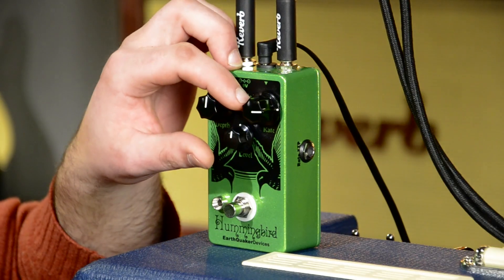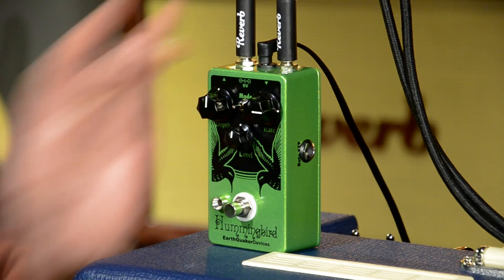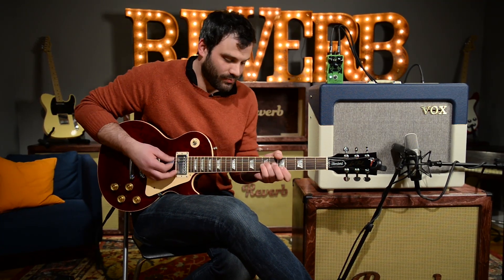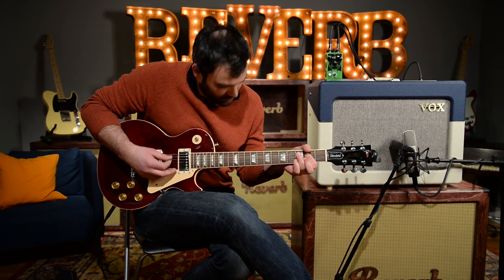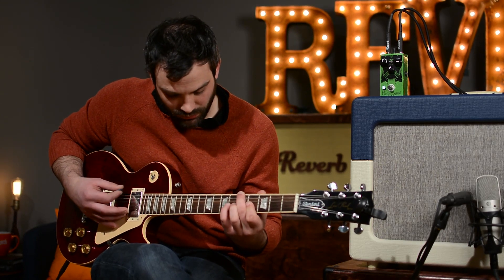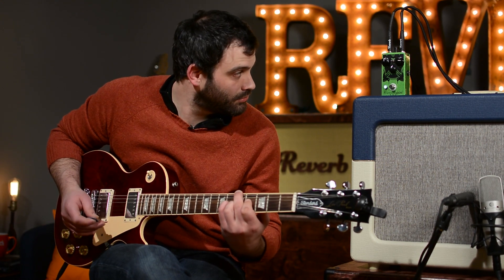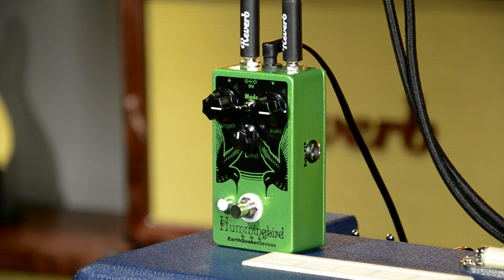We're going to start with the mode selector in the first position — that's the slowest setting. I've got my depth halfway up and the rate somewhere around three o'clock. Got a little reverb happening too. We're going to dial up the depth knob, kind of make the tremolo just a little bit more dynamic.